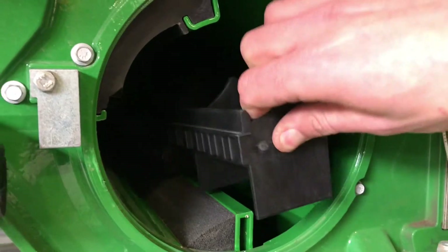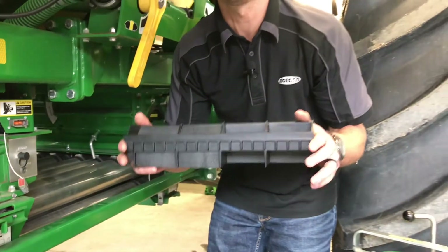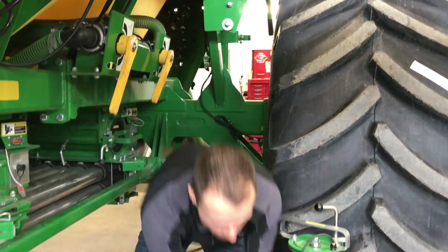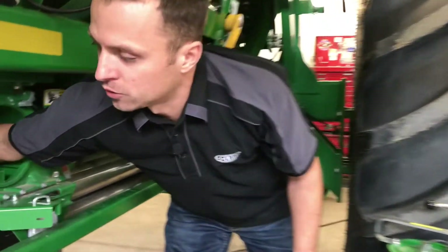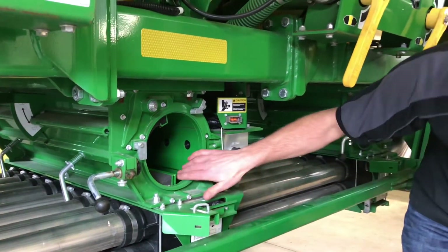One thing we can do as well — and you'll want to do this at the end of the season too — is pull these cups out to make sure we get everything clean. You can pull them out and get everything nice and clean.